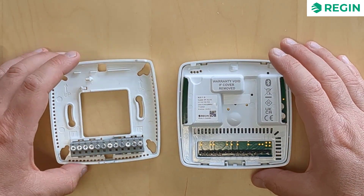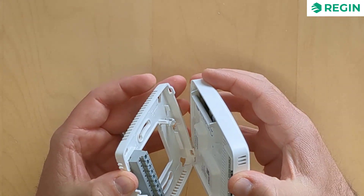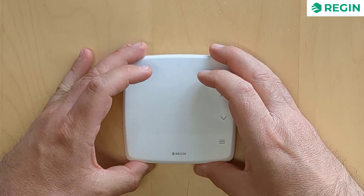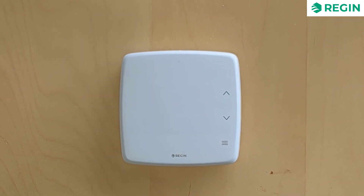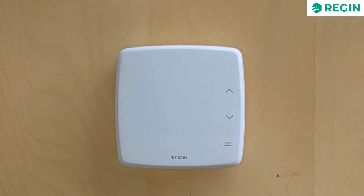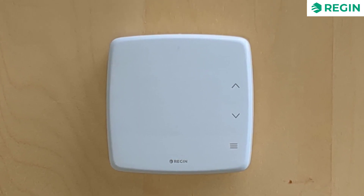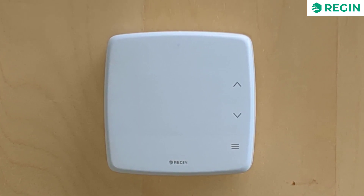The controller module is simply placed onto the bottom plate, with its pins connecting it to the terminals. Once assembled, the RCX sports a sleek, minimalistic design with a completely smooth surface, making it easy to seamlessly install the product in design-critical environments.